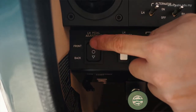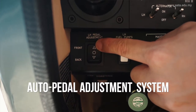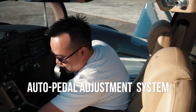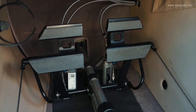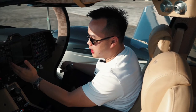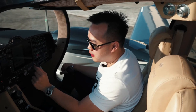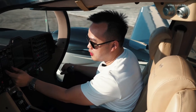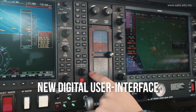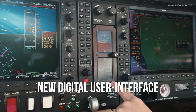Another feature that really impresses me is that we no longer need to pull the rudder pedal manually — it's all electronic. Coming closer to the instrument panel, instead of traditional instruments, this aircraft comes with digital instruments. This is your standby artificial horizon, and this is your airspeed indicator as well as your altimeter.